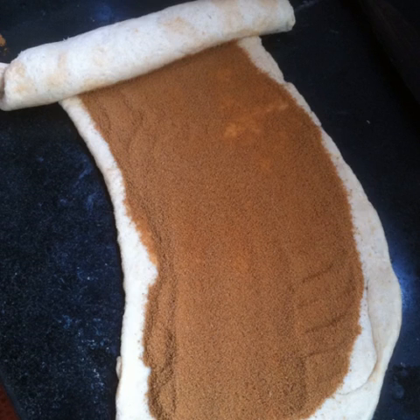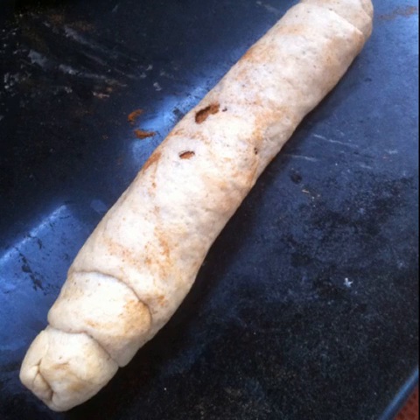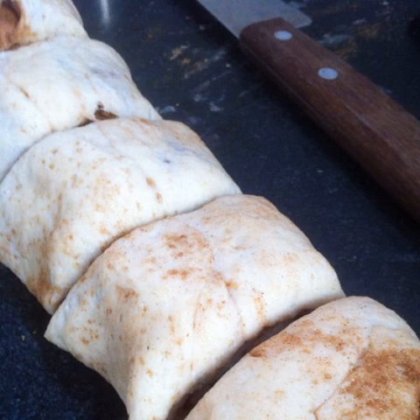Start from one end of the rectangle and gently roll up the dough. If some of the cinnamon brown sugar mixture comes out of the edges, it's no problem — you can scoop it up and put it back into the roll. After forming the roll completely, gently squeeze the roll and move it around on the countertop to pick up any remaining powder. Carefully and gently slice the roll into about seven or eight pieces.